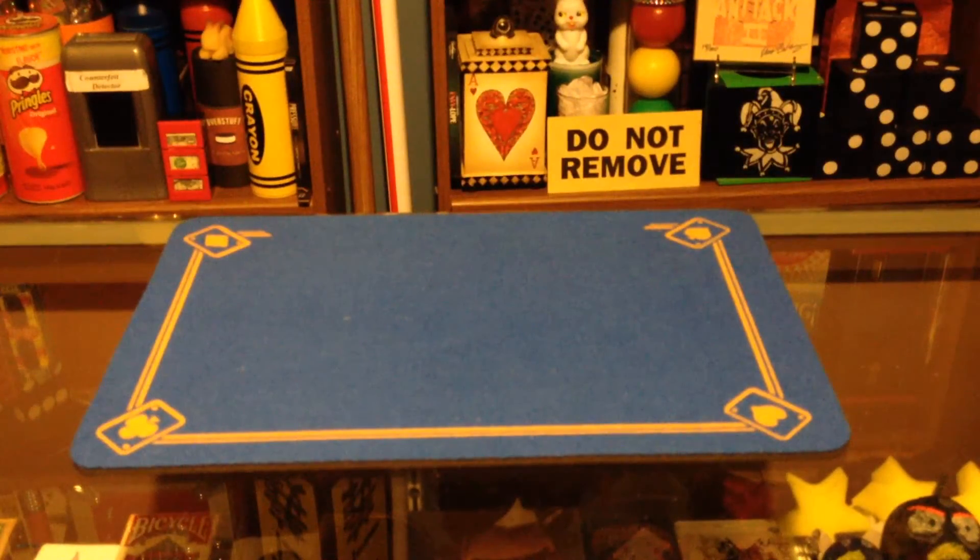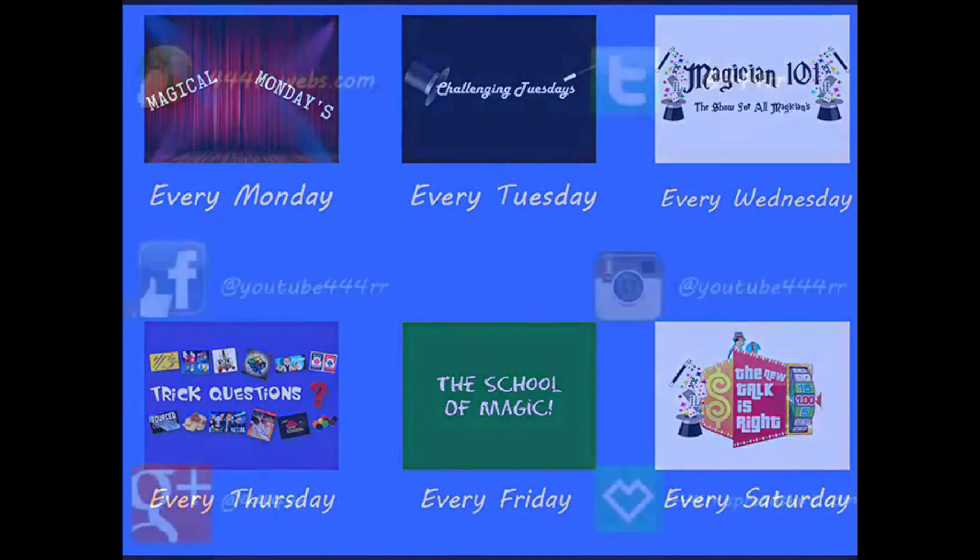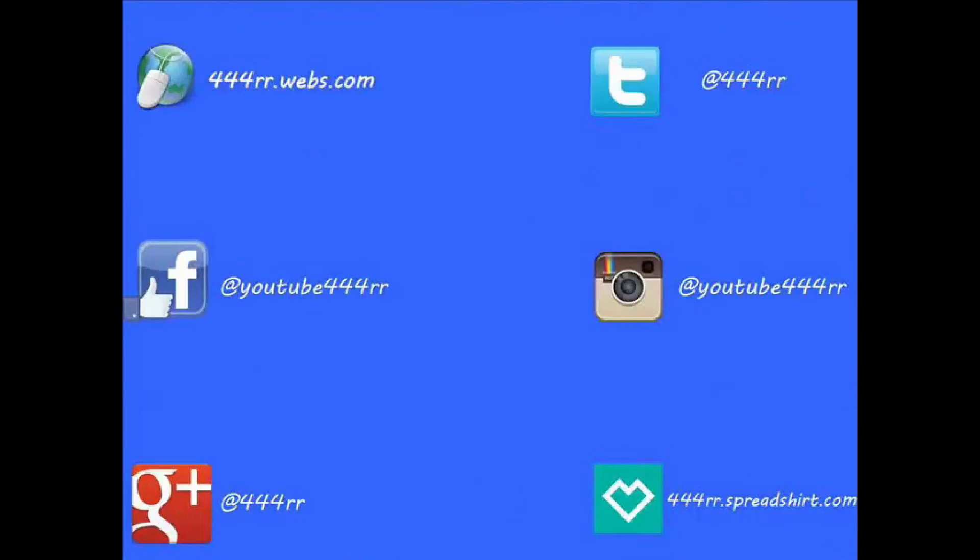Thank you guys so much, and I'll see you next Monday. If you'd like to see more awesome content, be sure to hit the subscribe button down below. New videos are posted every day of the week. Check out my website and register so you can post in the forums. Follow me on Twitter and Instagram, like me on Facebook, add me to your Google Plus circles, and check out my merchandise store to pick up some awesome swag.